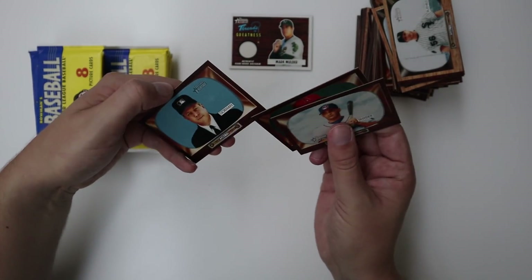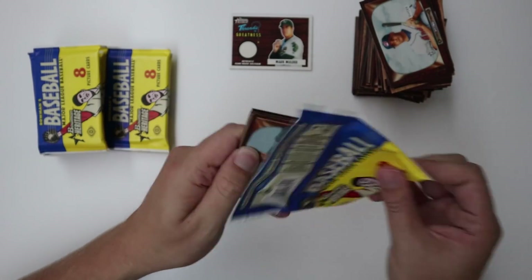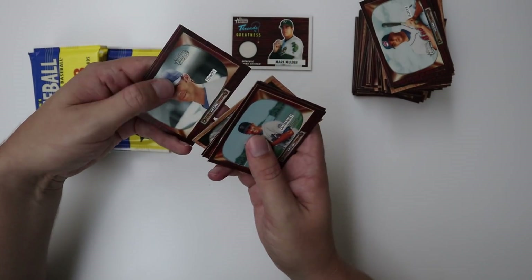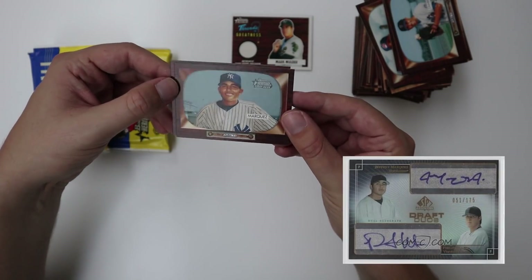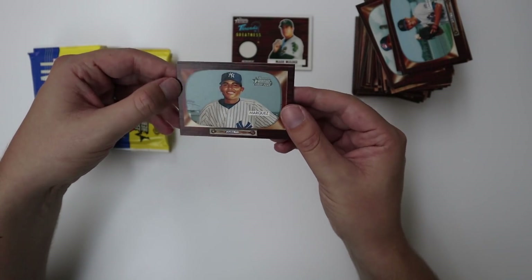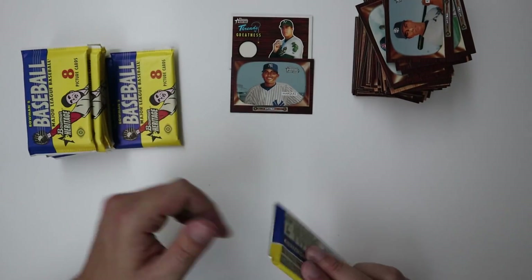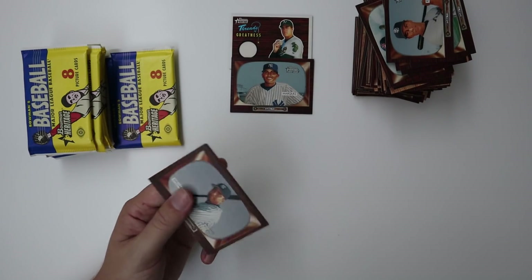The Joe West autograph is not coming out of the stack. Sombrano, lots of umpires, B Mark, Blake DeWitt the homie, Jeff Marquez — my good friend Jeff. Jeff and his girlfriend just had a baby — good for them. I'll stick that one out here. You know what, that is way better than a Joe West autograph — the homie J Mar, nice to see you on a card.